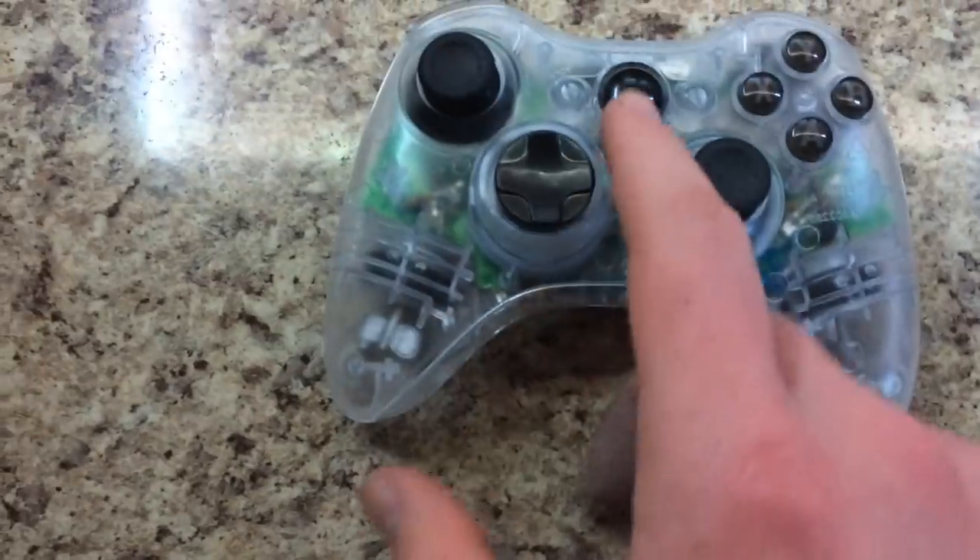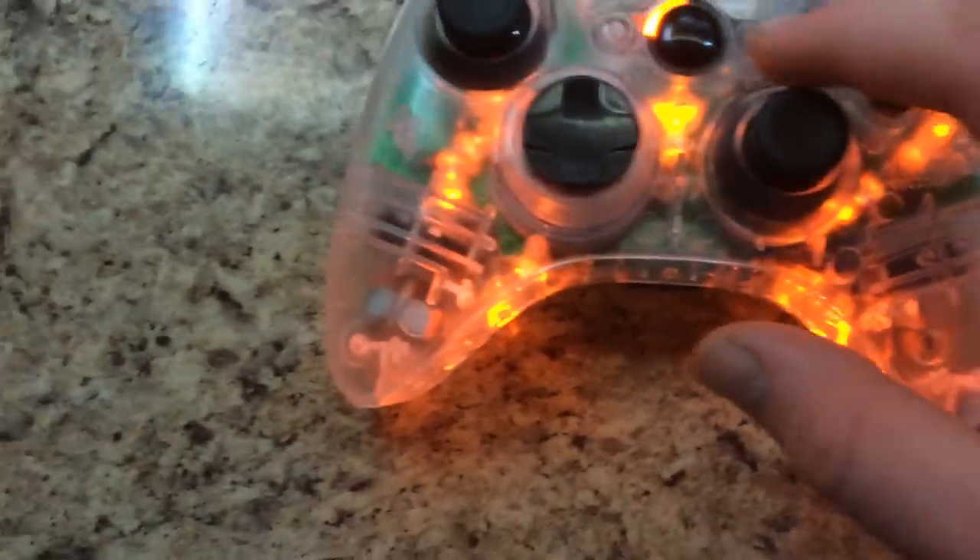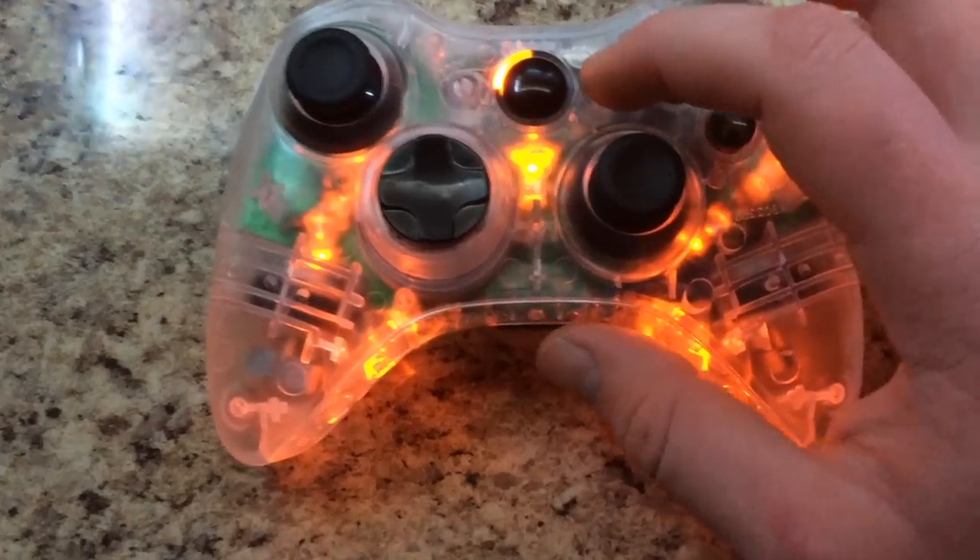Let me go ahead and turn it on for you guys. You can also see the rumble pack spin — I think I'm playing MW2 or something.